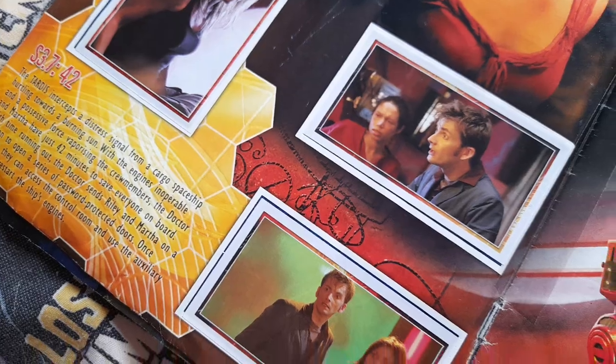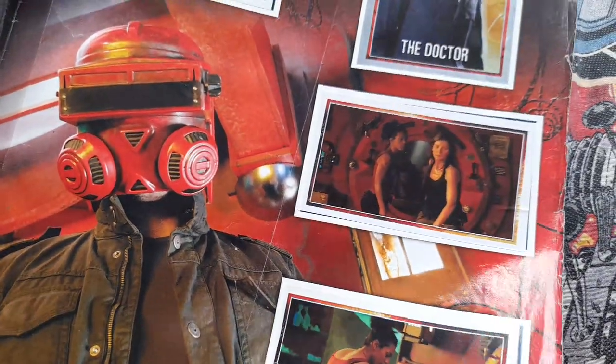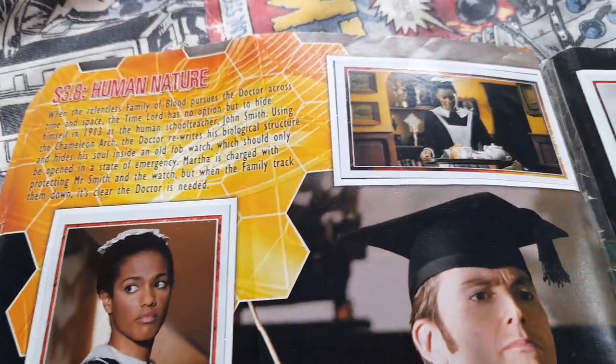Next is 42. Episode 7 is 42 of course. The Doctor. And then Corwin there — was it Corwin? Maybe it was, yeah. And then you've got series 3 episode 8, Human Nature. Very nice.